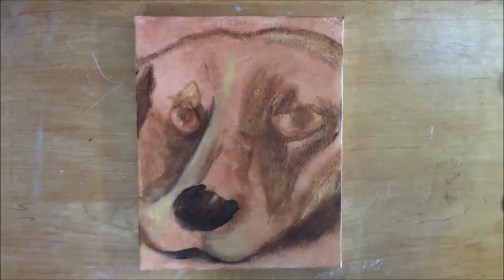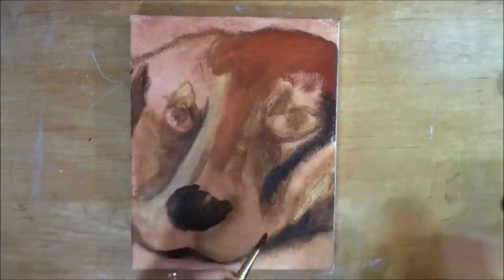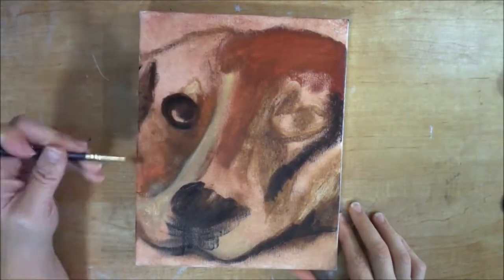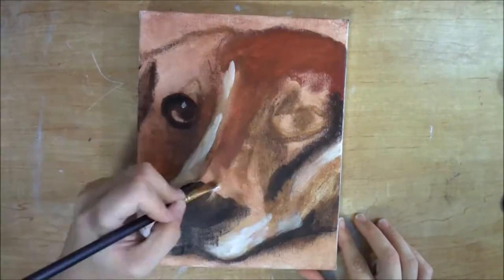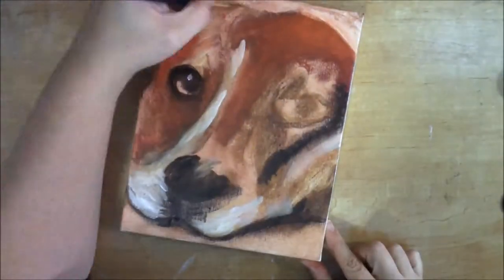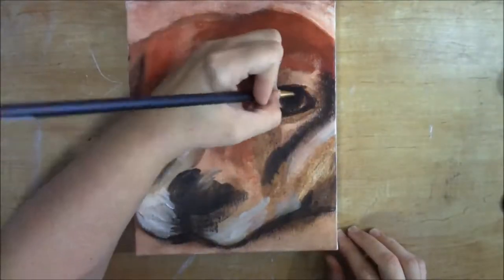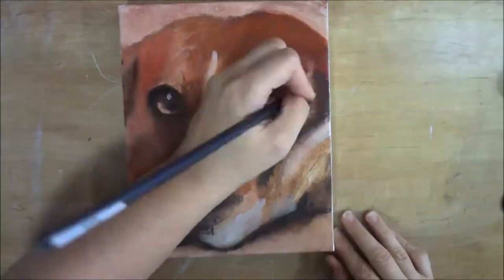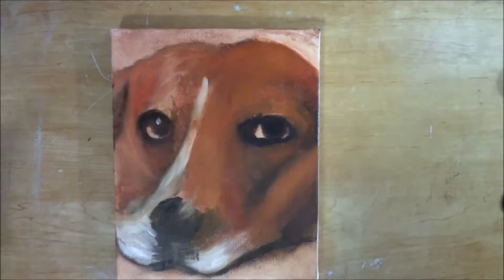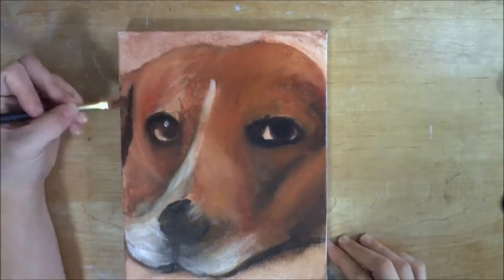Then I did my sketch and I am blocking in at this stage, just filling in all the color. It doesn't really have to be perfect — it just goes in so quickly. It does look like the ugly stage and it's a little scary at this point, but you just have to have faith that it's going to come together. As I am putting down the color I'm also blending it.